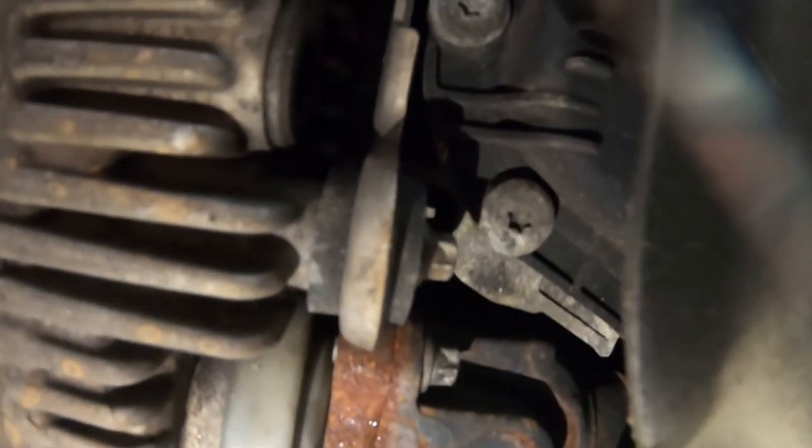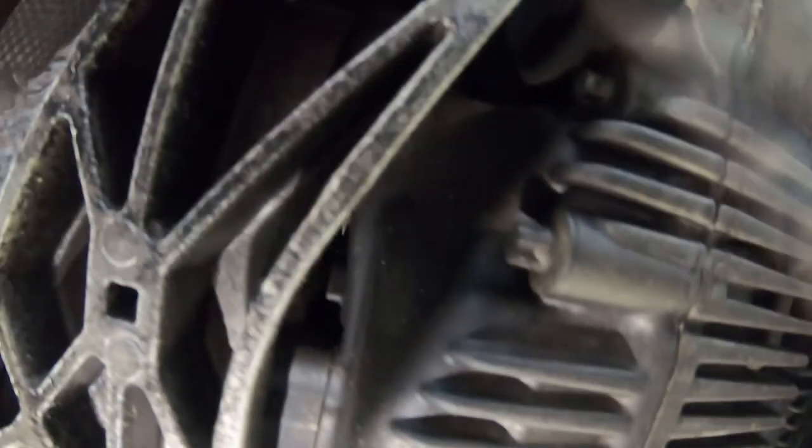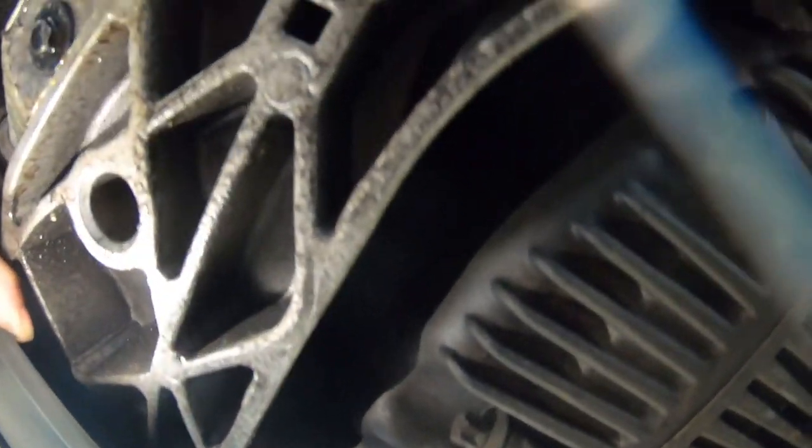Okay, so here you're looking at my transfer case. Right there is the drain plug, and if you look up in there, that's the fill plug. Getting to them — the drain plug won't be a problem, I may have to remove this small plastic cover. But before I drain anything, I want to make sure I can access the fill plug, because I'm not going to drain it if I can't refill it. To do that I need to remove these bolts here and the bolt running through there, and I'll put a jack underneath the transfer case to support it for access.